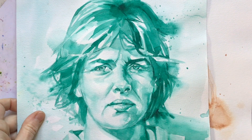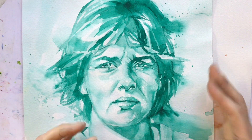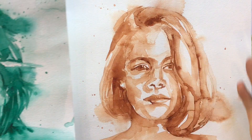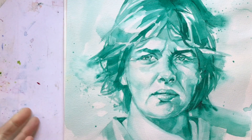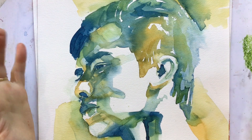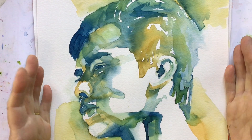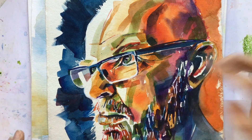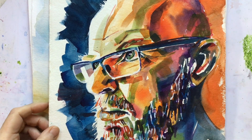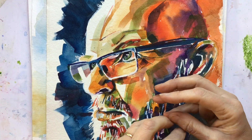A couple more monochrome examples just to show how important tone is — we still recognise this as a person because all the tones are in the right place. It's why black-and-white television works: we recognise things through tones. So a monochrome — one hue but with different tones — can be a fantastic way of working.